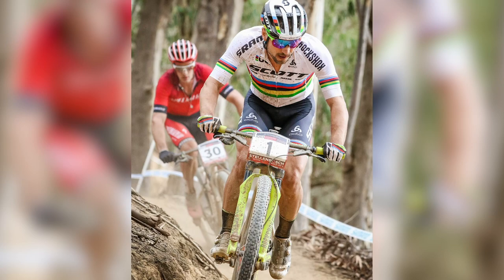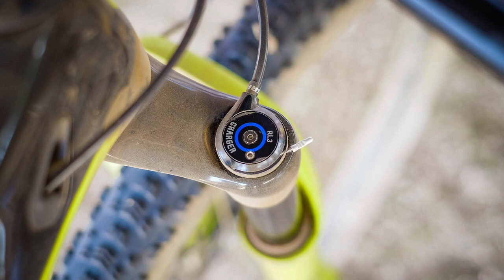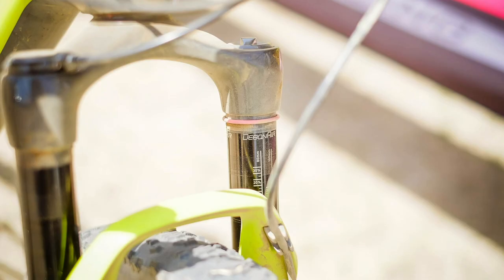The SID is lighter and it's got the new Debonair spring, so it's incredibly supple for a short travel fork — feels like it has much more travel when you start hitting rough stuff. It's also got improved damping. On weight: based on a 27.5-inch wheel model, the RS1 comes in at 1,573 grams, whereas the SID World Cup is 1,491 grams — so over 100 grams lighter. There's also another factor: the RS1 has to be used with Schrand's predictive steering hub, which is very specific and not always compatible with certain wheel sets. Nino's wheel set may not be compatible with that hub.